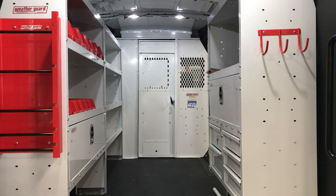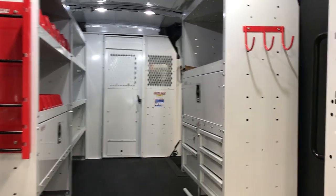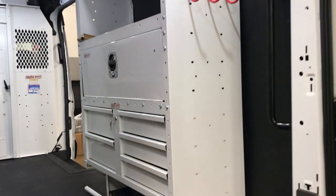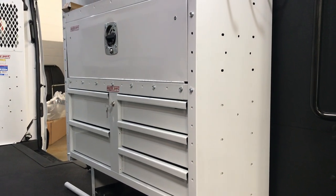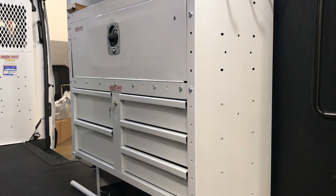It has a bulkhead with swing-out door, three separate bins with 11 shelves, two lockable fold-down doors, and a five-door toolbox built-in.